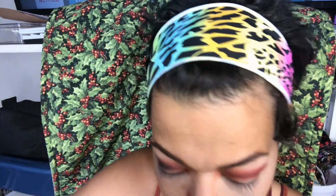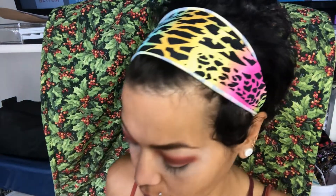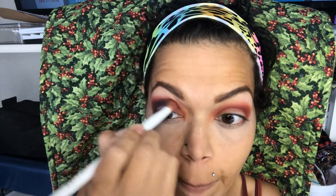That looks kind of rough. I'm going to go ahead and take a little bit of that cranberry shade and go back in over this purple here to kind of blend in the edge so it's not quite so harsh.